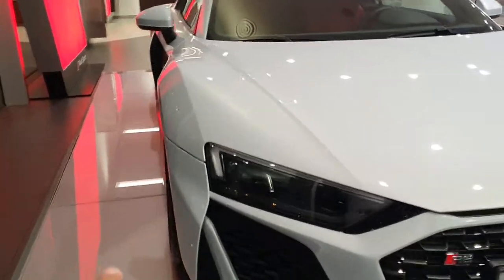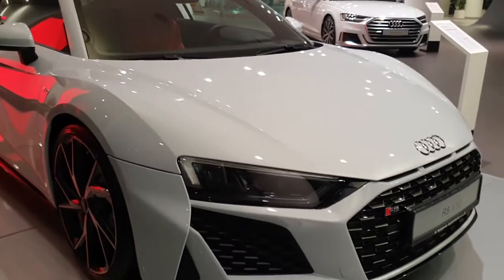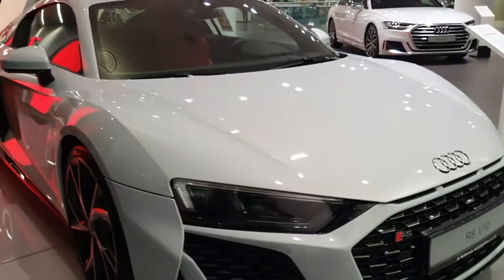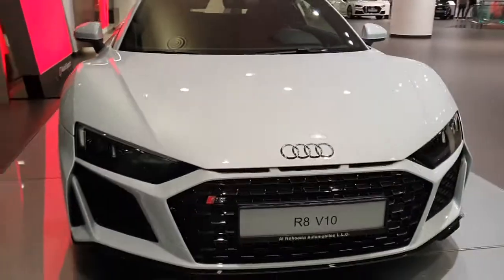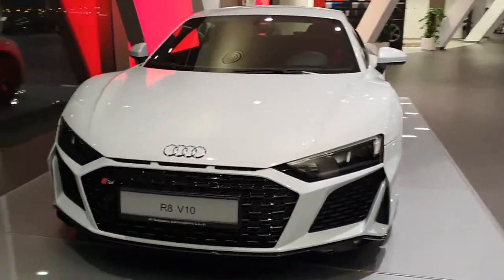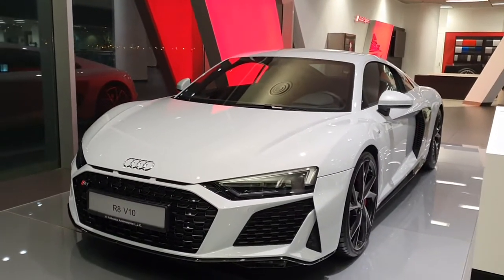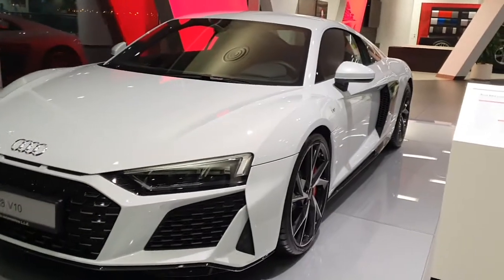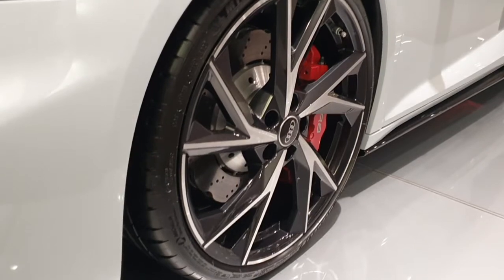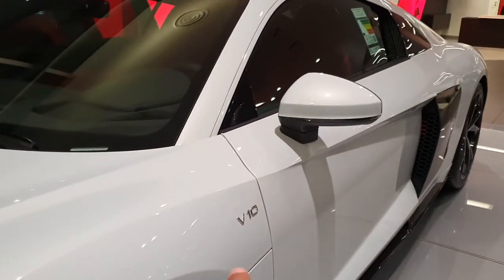The grille is now even bigger and they've added some design elements from the Huracan Evo, so now it looks even better. I didn't like it in photos, and the previous model with the rectangular grille I didn't like either — this one is somewhat better. Look at those wheels, they are amazing. Look at those red brake calipers.